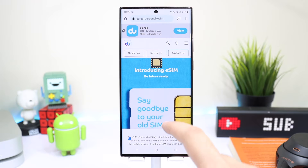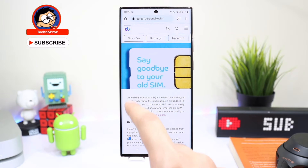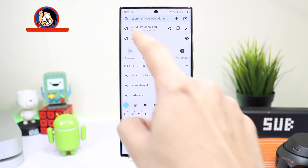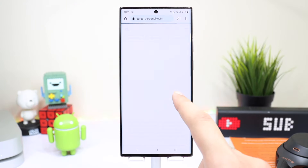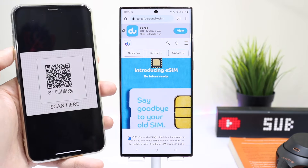First of all you have to check if your network or carrier supports eSIM. You can check that by going to your carrier's respective website. If eSIM is available for your specific carrier then you have to get a QR code from them. Right now I have this QR code present here on my other smartphone.